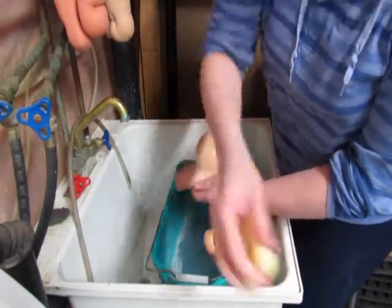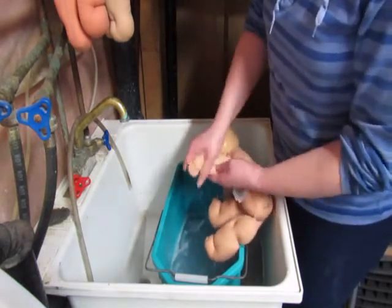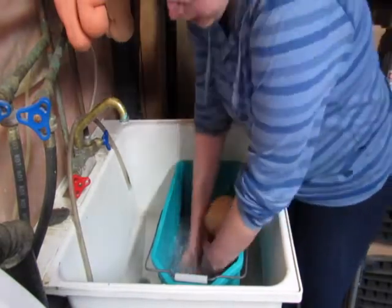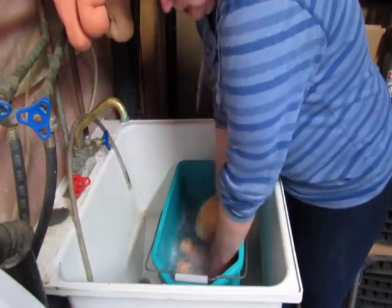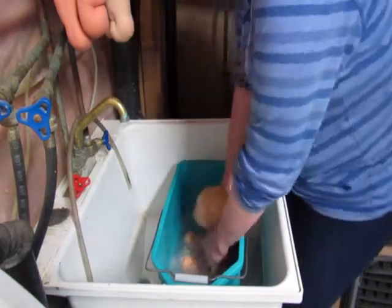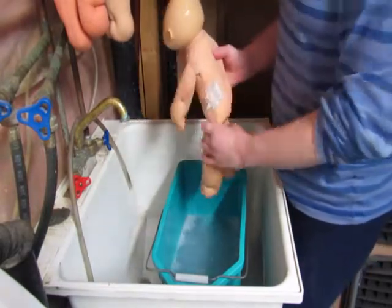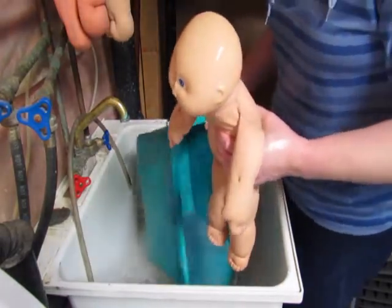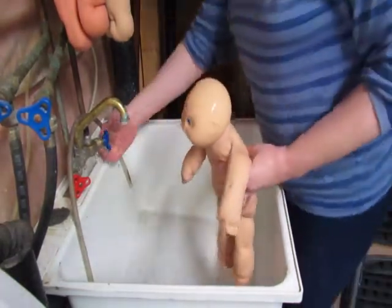I'm actually kind of concerned about this arm, so we're going to address that. In this particular case I'm using the same water I used on the first doll. It's generally okay to do two or three dolls in the same water unless they're really, really filthy — in which case you've probably soaked them ahead of time anyway. Okay, so now since I'm done with this water I'm going to dump it and then we'll get him rinsed.